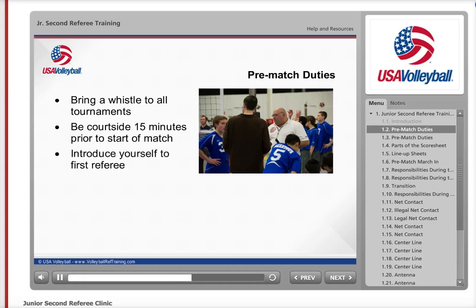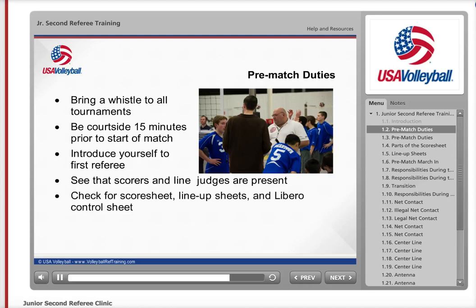When you arrive, introduce yourself and let the first referee know you are present at the court. Make sure that your teammates who are serving as the line judges and scorers are also present and ready to officiate the match. Check to see there is a score sheet and Libro control sheet at the table, along with the lineup sheets to give to the coaches. If the proper paperwork is not at the table, let the first referee know.